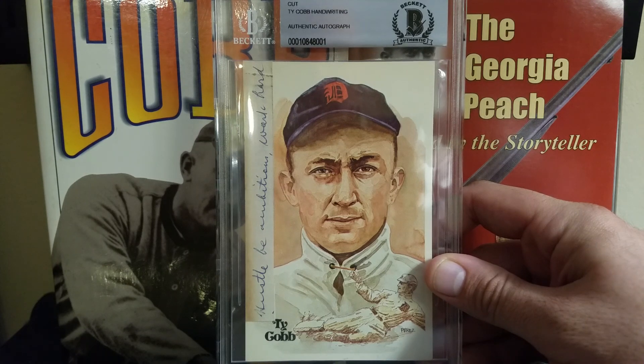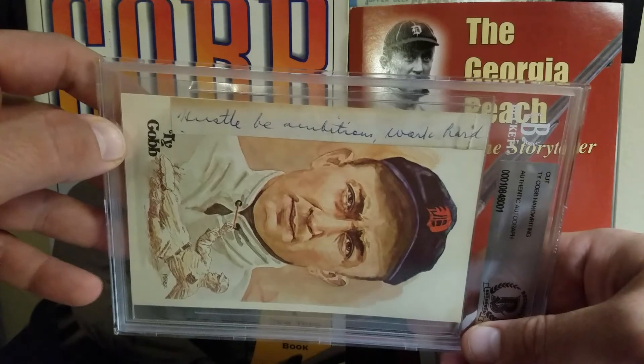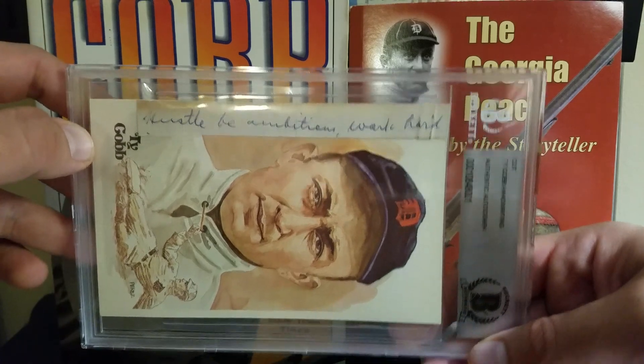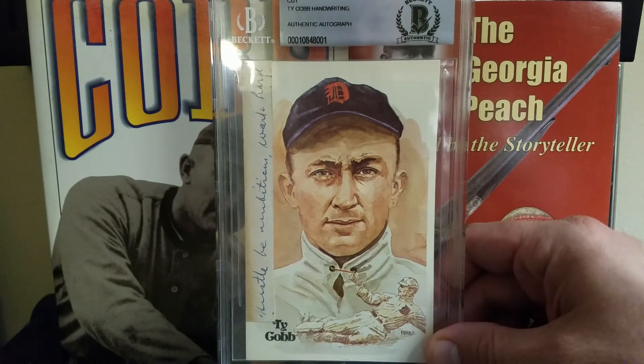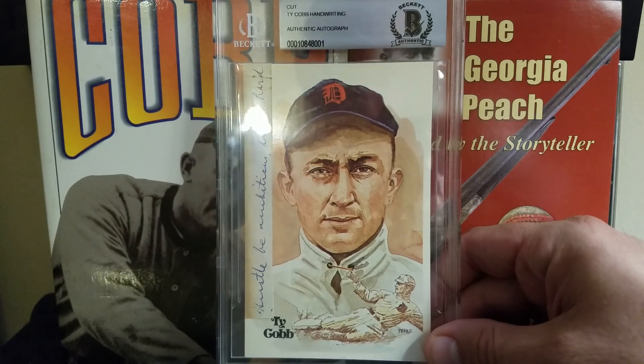But something like this — when it came along and I saw the price, I said I've gotta have it. Because just like a signature, this sentence was written by Ty Cobb's hand. And it's pretty cool that it says 'hustle, be ambitious, work hard' — I mean, that's Ty Cobb's motto right there. That's the way the man played all the time, just playing hard. This was just such a cool pickup.